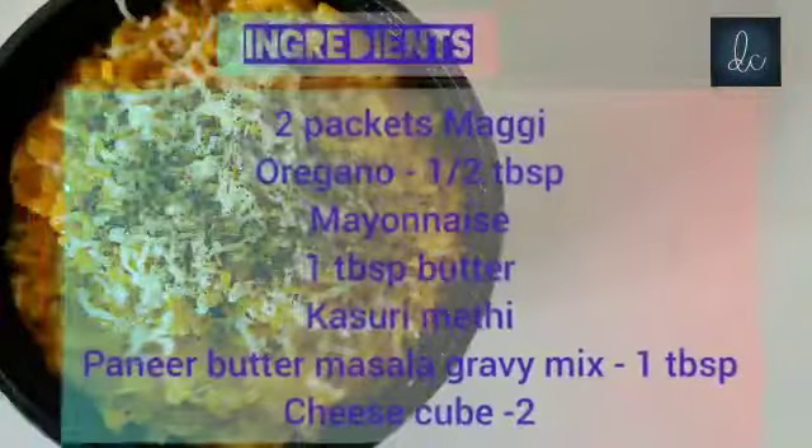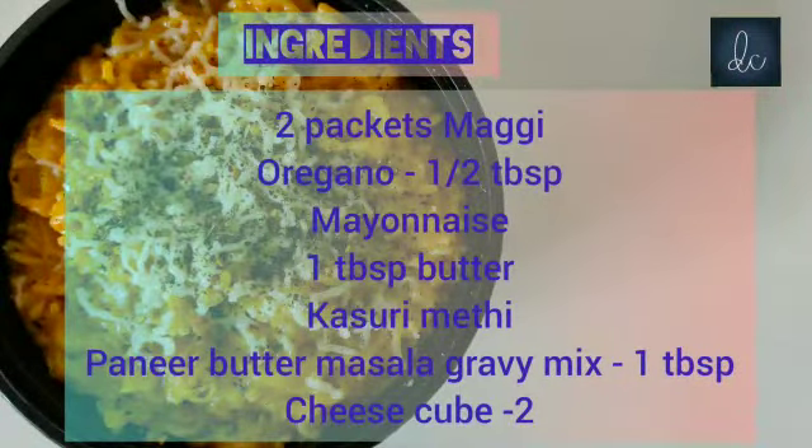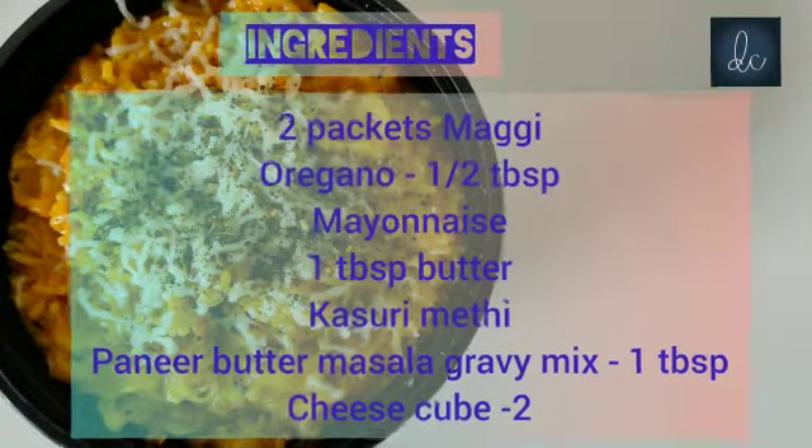Here are the ingredients: 2 packets Maggi, oregano, mayonnaise, 1 tbsp butter, kasuri methi, Paneer Butter Masala Mix, and 2 cheese cubes.